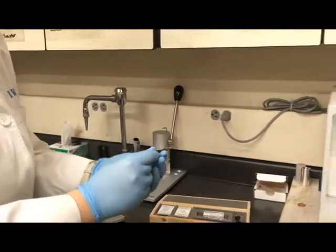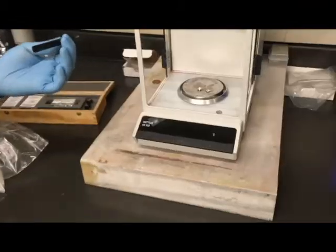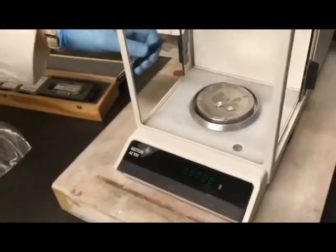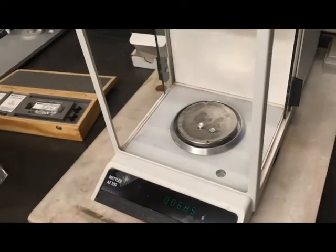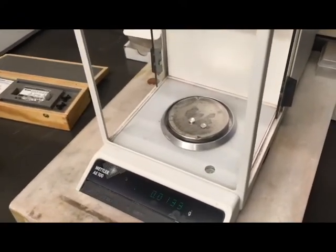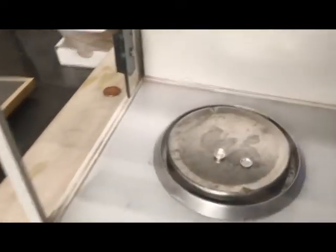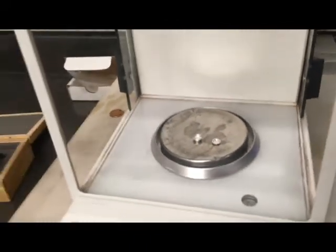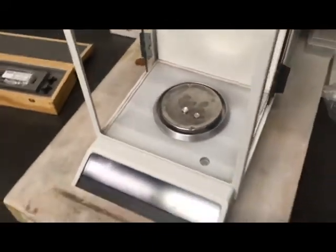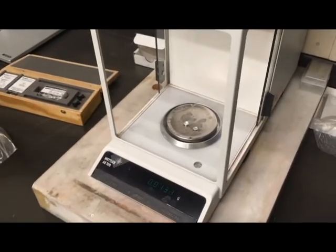What I would likely do is zero out the weight of the crucible — but you can also do the math if you'd prefer. I'm just going to place my pellet right in there. You can see my pellet is small enough that it's not sticking out above the lip of the crucible. You want to make sure it sits down in there, and when you put the lid on top, we want to make sure it's not going to deform the lid.